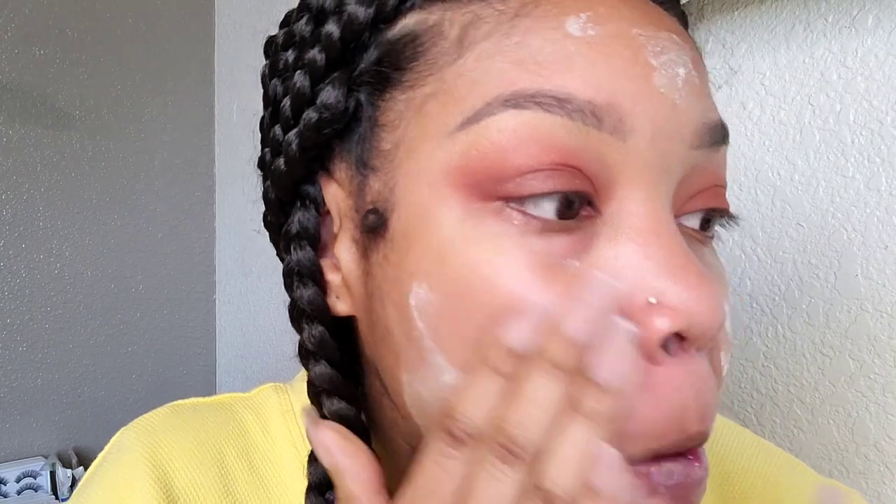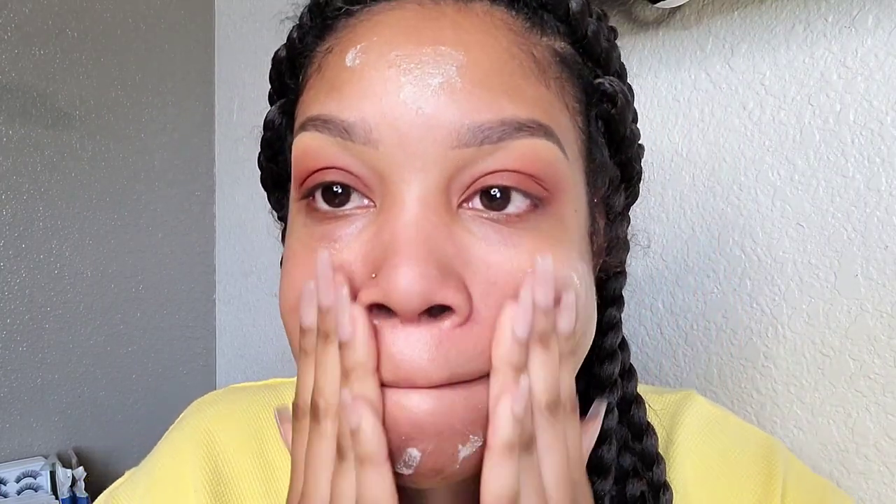All right, getting as close as possible. You guys see the color changing? Those little bubbles have pigment. Look, you guys can see it — that's crazy! So far it feels good, it is evening out my complexion.